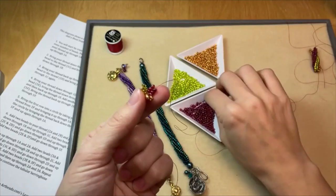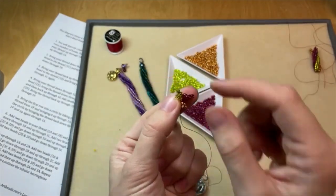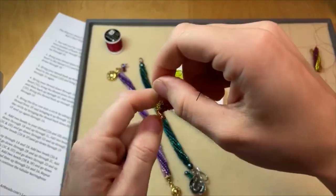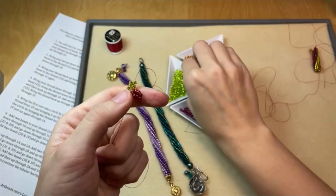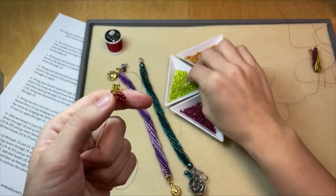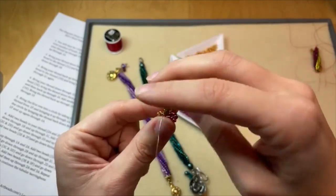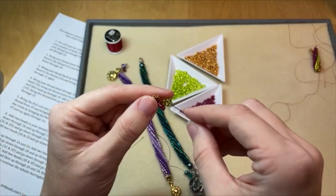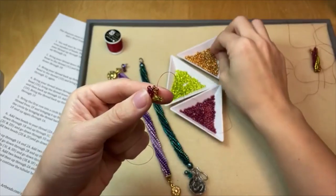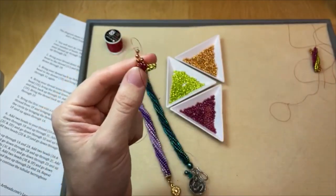This is our last normal tubular herringbone row. Add two pink beads, go down through one pink bead, go up through one green bead, add two green beads, go down through one green bead, go up through one gold bead, add two gold beads, go down through one gold bead. So we've got four rows added, and now we're going to start implementing the techniques that create the twisted look of tubular herringbone.